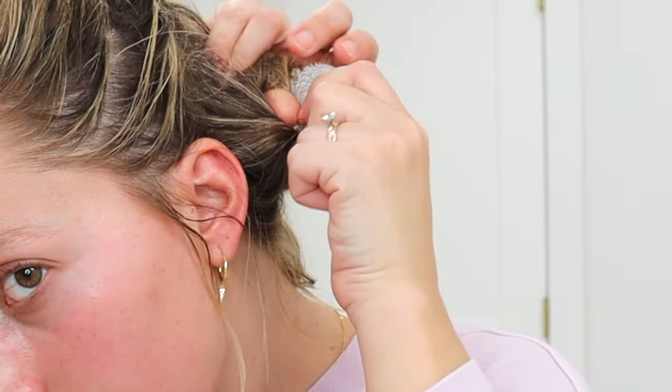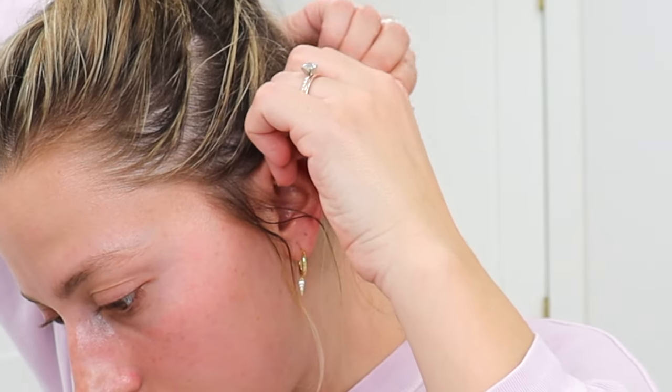Get it as close to your head as you can, and you just want to take the ends — I didn't show this very well — but you just tie a knot like you're tying a shoe. Super easy. Then you just keep repeating that all throughout your head.